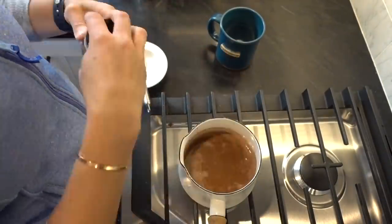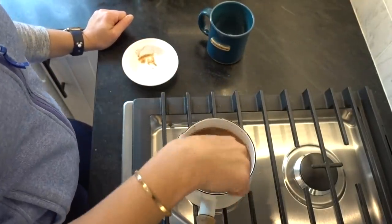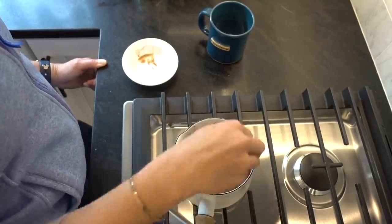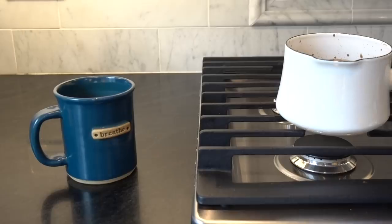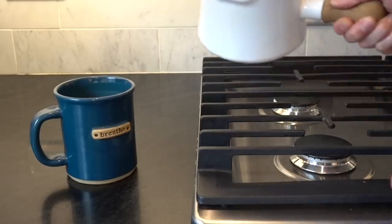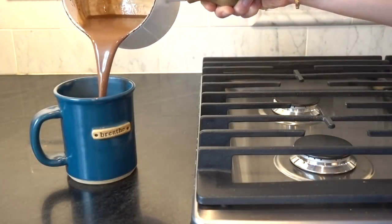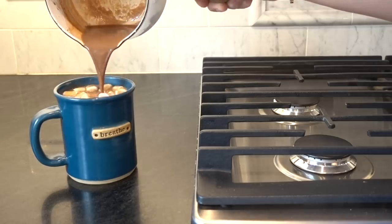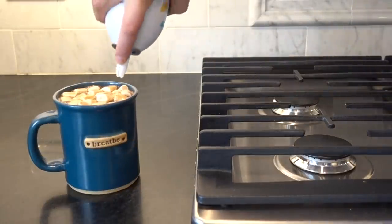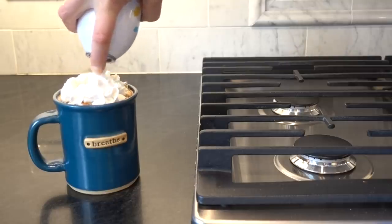The key to hot chocolate, to me, is just whisking it into oblivion. I heat up the milk — I'm using oat milk — and then I turn off the heat. If you're a marshmallow or whipped cream person, or both, I'm a marshmallow girl myself — the more marshmallows the better. I like to put my marshmallows in first and then pour the hot chocolate over because they get nice and gooey that way. I found a new oat milk whipped topping from Whole Foods, which was exciting. If you want to get real fancy, pop some pumpkin spice on top and you've got yourself a party.